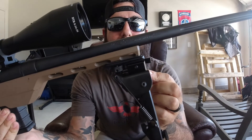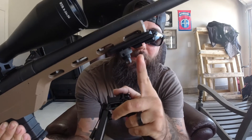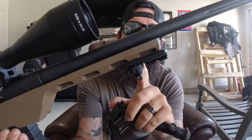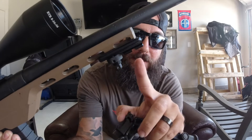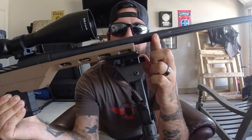With this UTG bipod, it's got a pretty sweet system. You can hook it up to your swivel mount and it'll give it a little M-LOK style attachment right here, and then you just pop it on and you're all done.